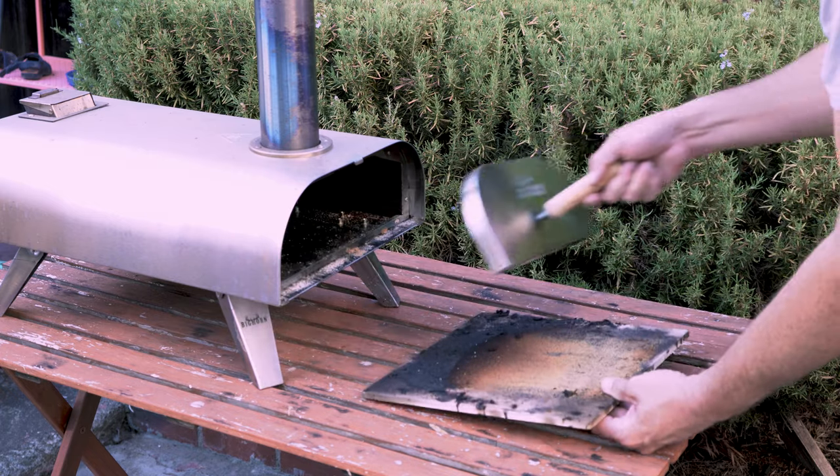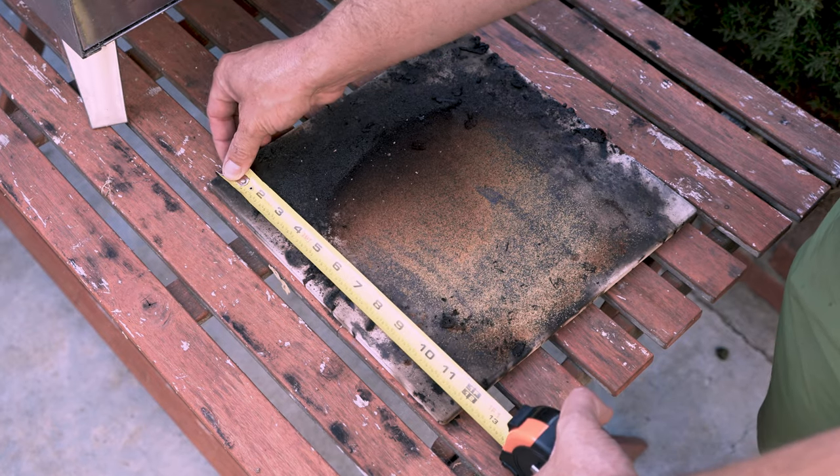The stone that comes in the Bighorn pizza oven is advertised at 12 inches by 12 inches, or a foot by foot. When you take it out and measure it, it is a true 12 by 12 tile.